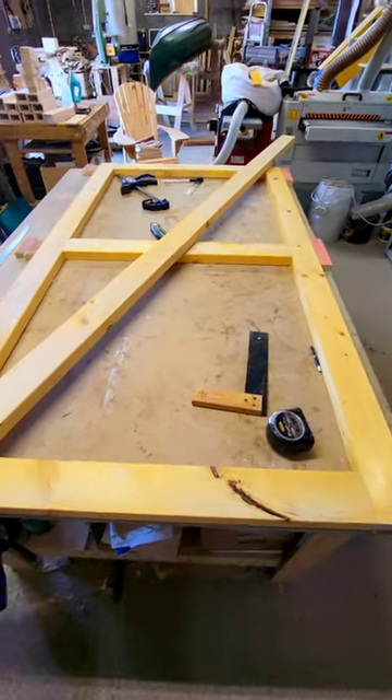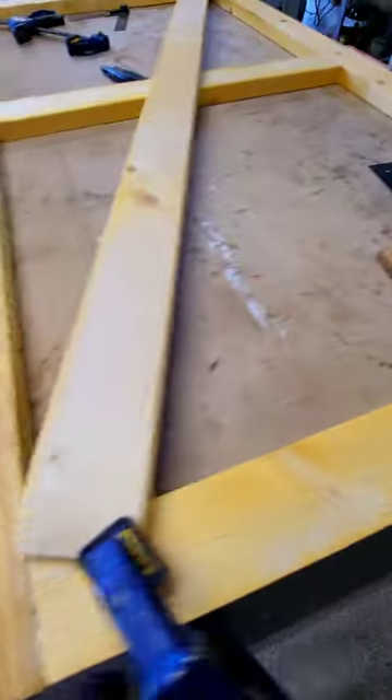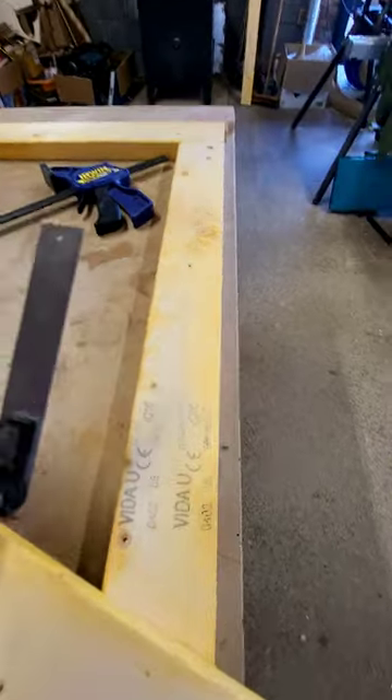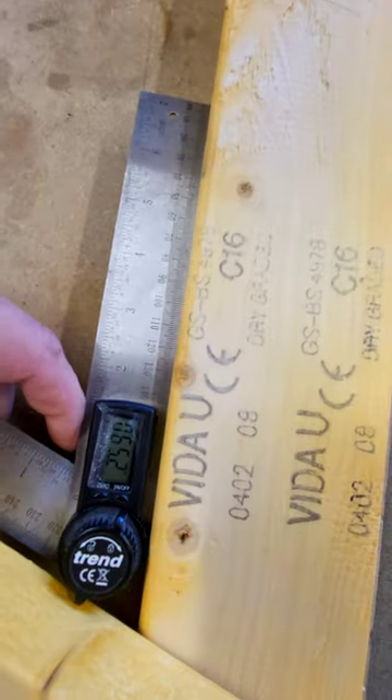I've set the bracing on there. We've clamped this end — make sure that it's nice and touching the corner in there — and we're going to do the same over here. Then we're going to get the angle finder and get the angle.